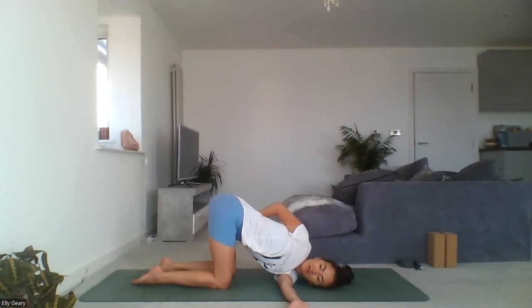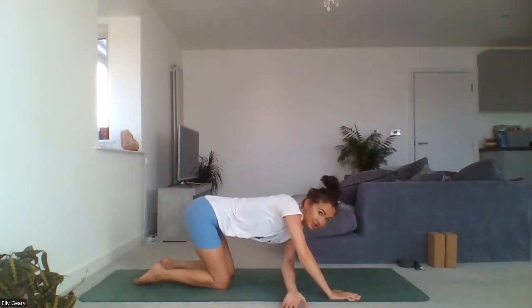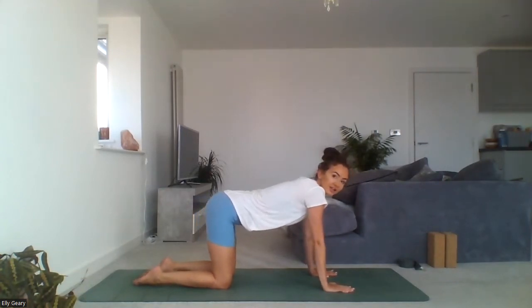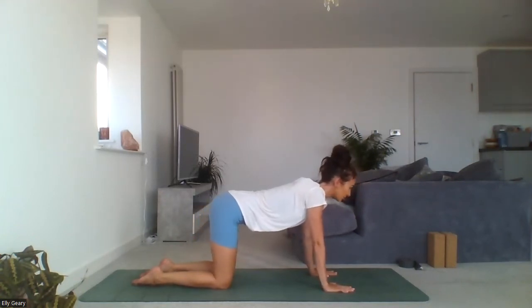In most practices, especially this practice today, we're releasing tension from the body. That is what we want to do — release and let go. So anything that doesn't feel like that, try a different option. Starting to come away from your twist — if coming out of thread the needle, ground through that right hand to support you as you come out. Really slowly come out of the twist, coming back to neutral. Take a gentle rock back and forth in neutral spine, tabletop.